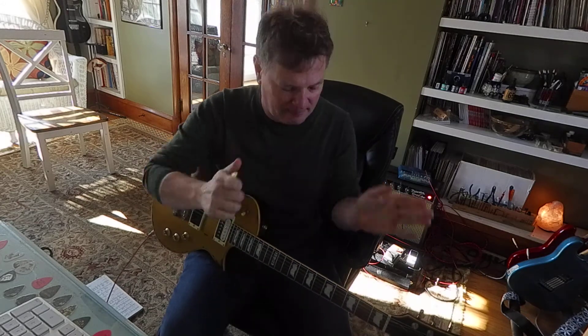And again, we're using eighth notes: 1-and, 2-and, 3-and, 4-and.